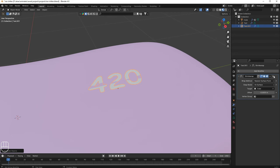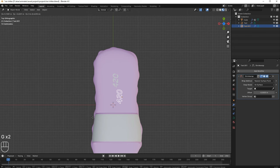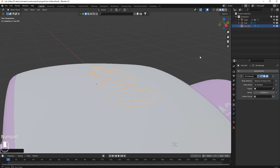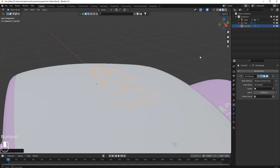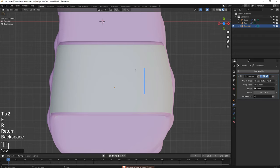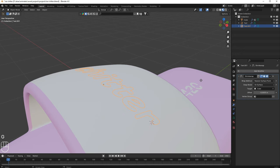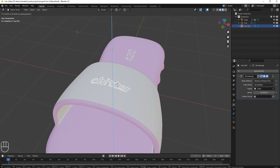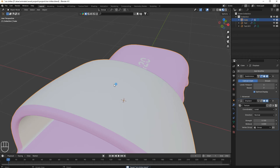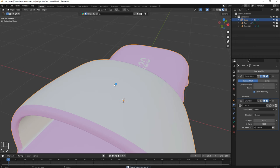Duplicate this text and delete the shrinkwrap target from the duplicate. Move it over here, grab it, rotate 90 degrees, and move it. Set the target to the shoe again. Move it in the Z-axis — if you move it up the text looks janky, and if you move down it looks a bit weird, so just leave it. The text is not visible now but it's okay since this part will be transparent.